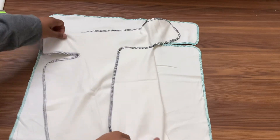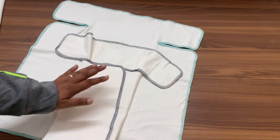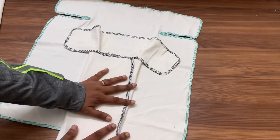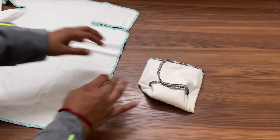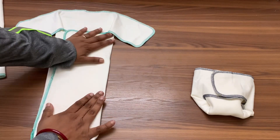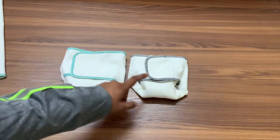Now let me fold the one-size down to show how small it can get, because it does fit premature babies — starting from around five pounds for the heavy-weight version, and even four pounds for the regular ones. You can actually use it without the booster for little ones since there's enough absorbency. It folds down to a tiny diaper like this. The toddler-size pre-flat at its smallest folds down to roughly this size, so it will start fitting from about a five-pound baby without a booster.